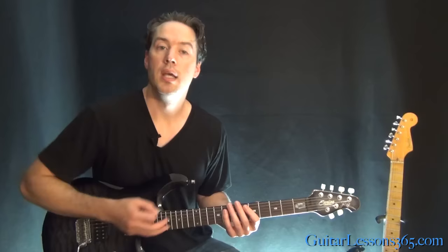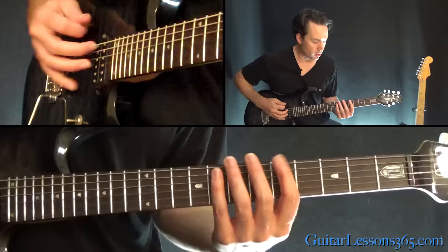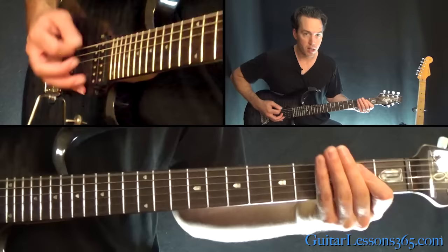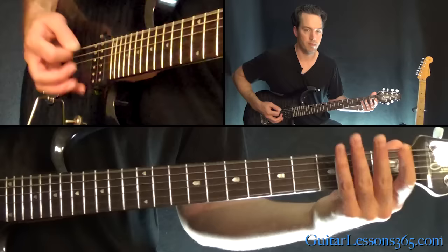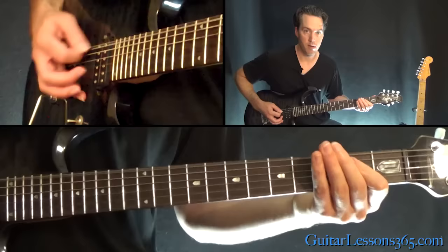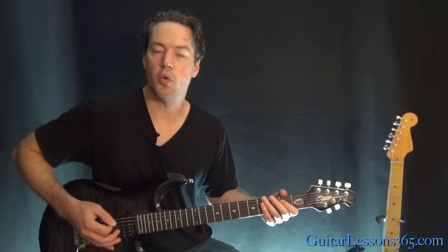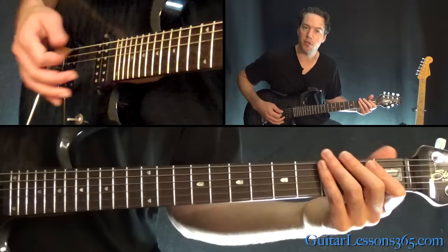Now we go back into that groove riff that we did at the 18 second mark, where the vocals come in. So this is the verse of the song. When you do this, though, you have to do that lick, but you do not go all the way down to the last note, the seventh fret on the A, that E note. Because you've got to jump down and grab the first. You basically have that same riff, but with that little lick at the end of it, and you do that four times for the first verse.